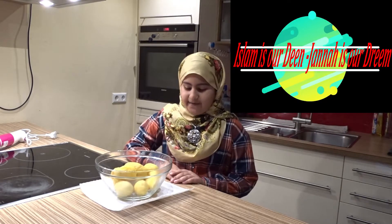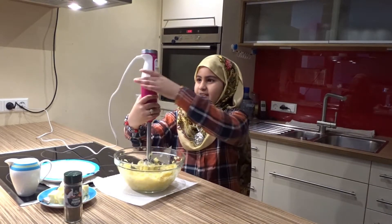Assalamu alaikum everyone, be happy and keep others happy. So today we are gonna make mashed potatoes. First you need to boil the potatoes, as we already did, then you need to peel them, then you need to mash them. They are very easy and Germans love them. Now we need to mash it.